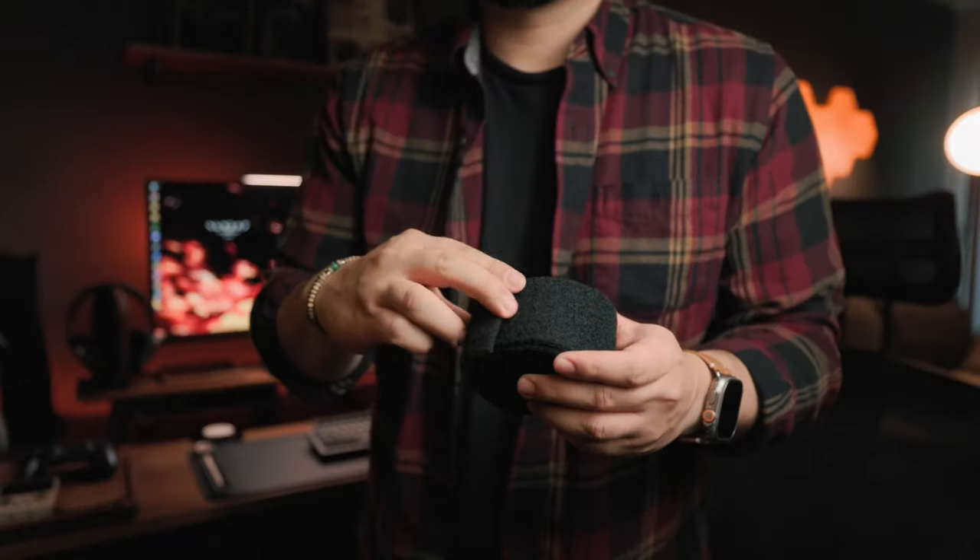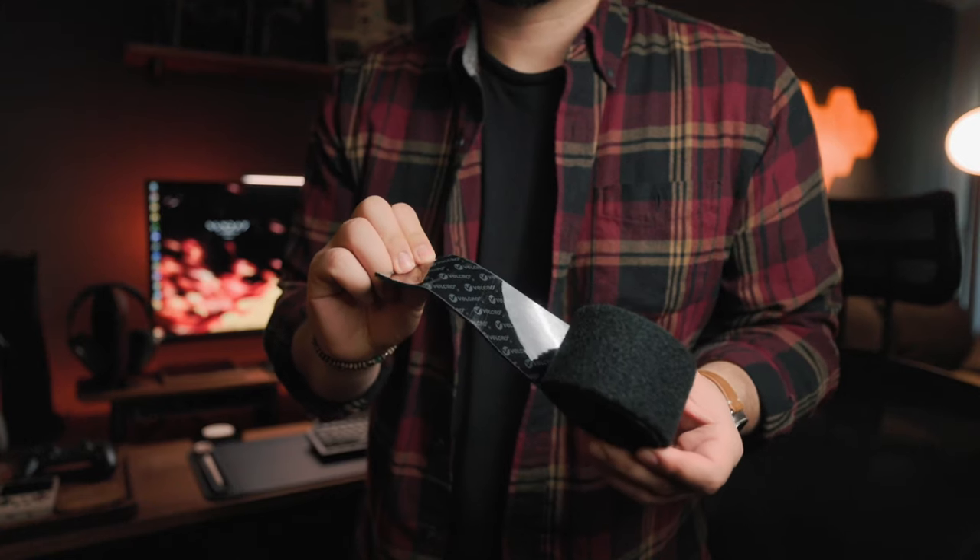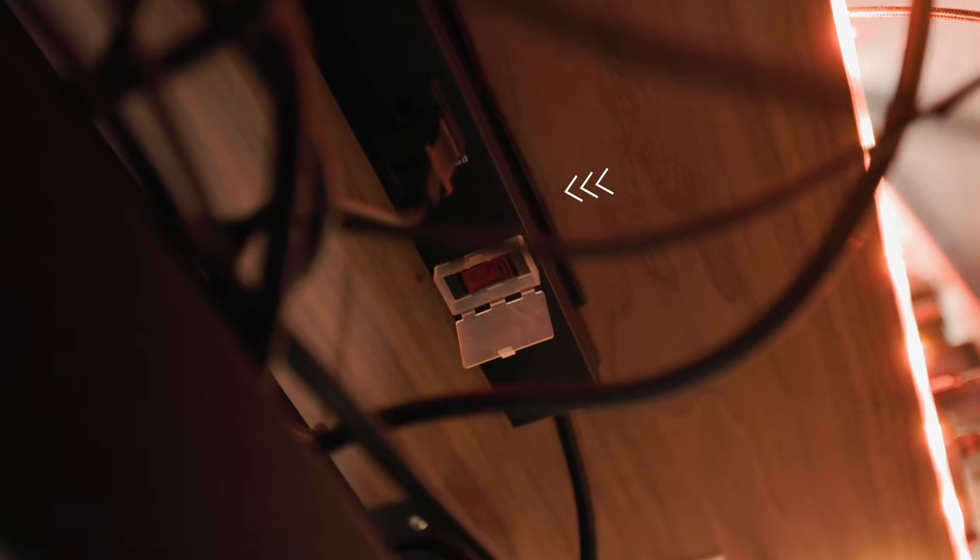The next thing we need is a velcro roll. It comes with two sides — a padded side and a spikier side — and we're going to need both. The roll I'll link comes with both. The whole point of this is to stick it on the back of your surge protector. This stuff surprisingly has very strong adhesive, so we're going to be careful when we install it.